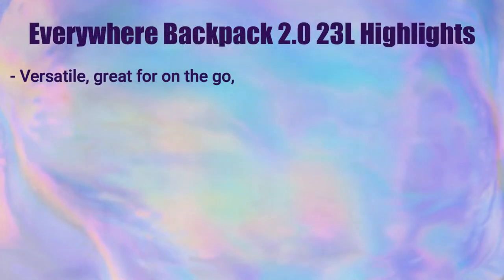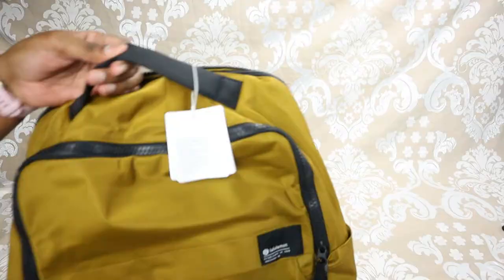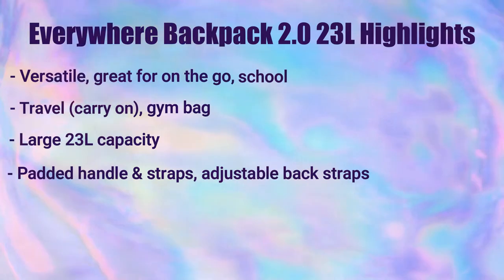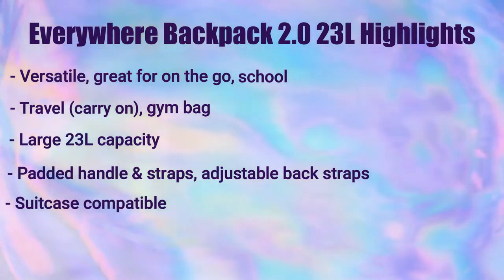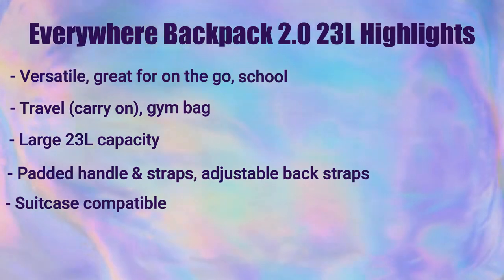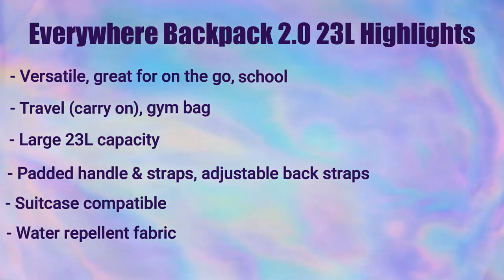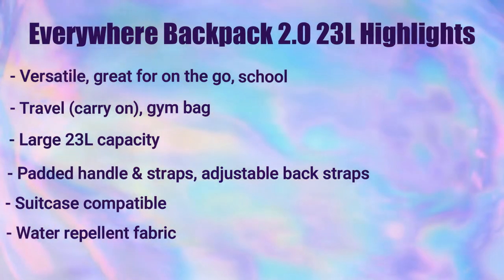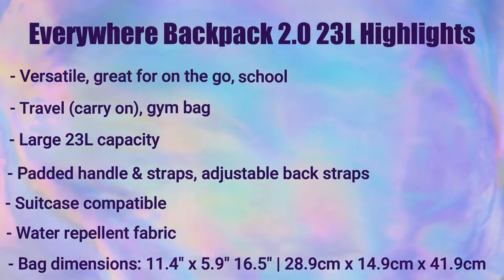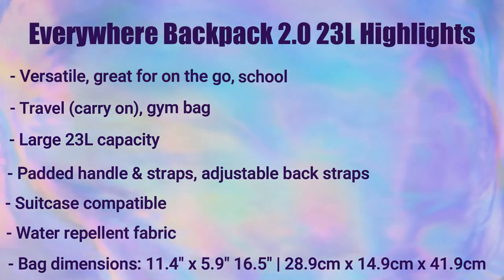This bag is great for on the go — for school, travel, or the gym. It has a 23-liter capacity, a padded strap on the top, and padded adjustable straps at the back. It also has a trolley sleeve at the back so you can slip it over your suitcase when traveling. It's made of a water-repellent fabric, keeping your items dry in rain or snow. The dimensions are 11.4 by 5.9 by 16.5 inches.